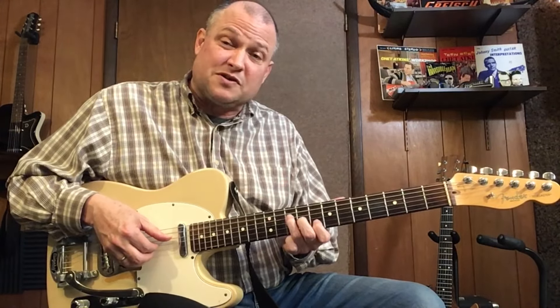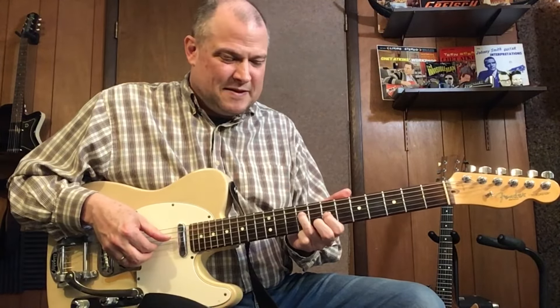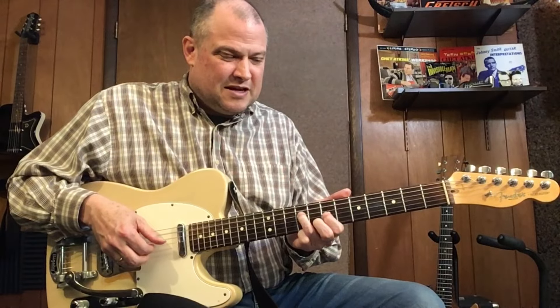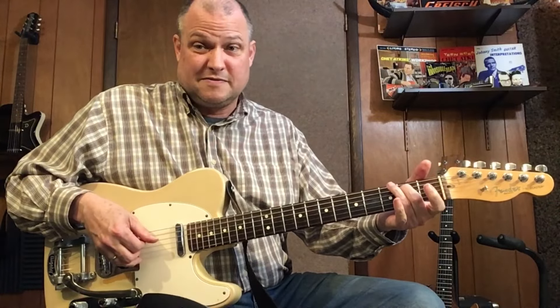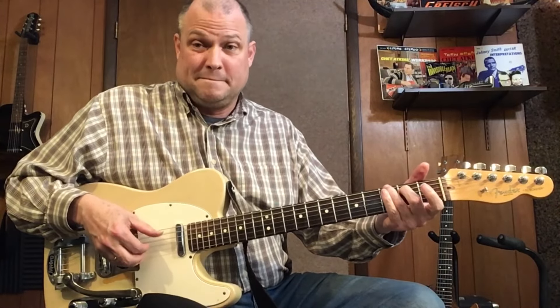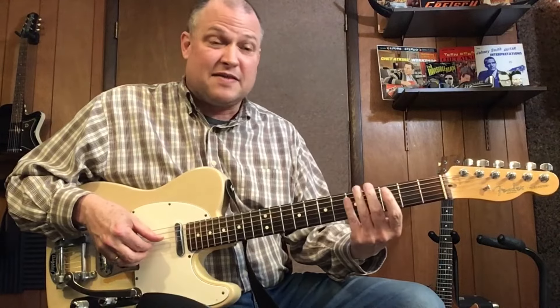And then we're going to go to a C chord. Then I'm going to do my G descending intervals, bring in my lower notes — get that low G, and then hopefully hit those harmonics on the 5th fret.